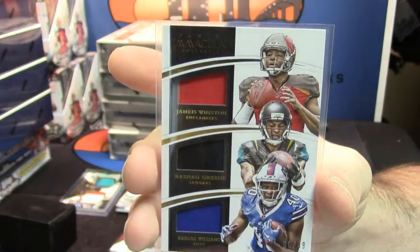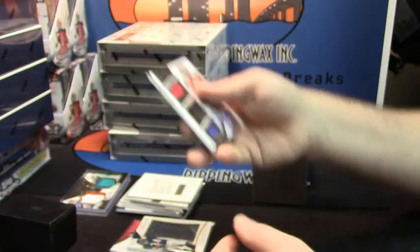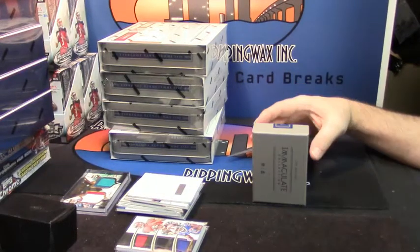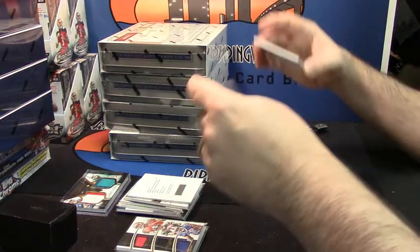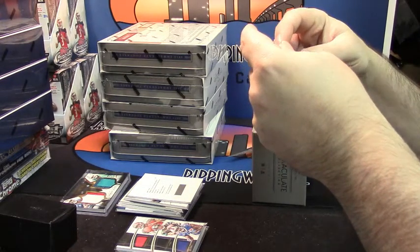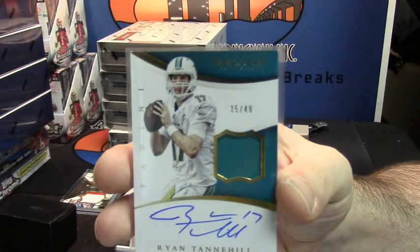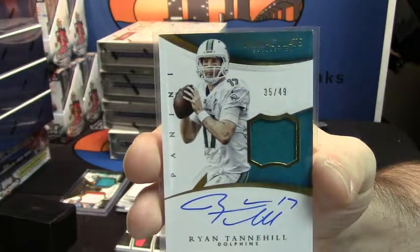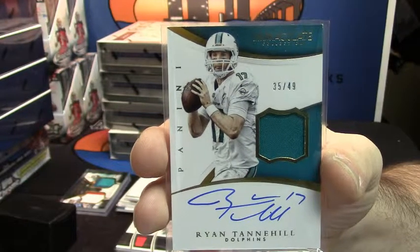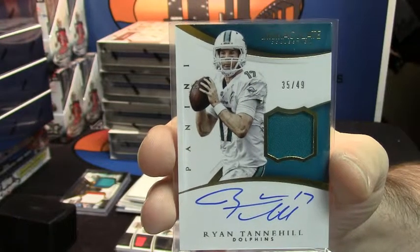I guess it's just the quarterback, wide receiver, and running back. I thought it was an odd combination. 35 out of 49, patch auto for Ryan Tannehill. 35 out of 49, Ryan Tannehill — he's good, he seriously is.